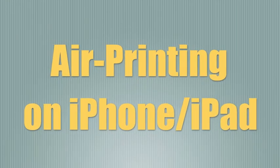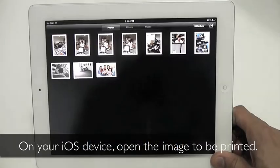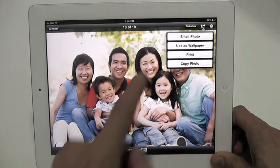How to do AirPrinting on your iPhone and iPad. On your iOS device, open the image to be printed. Tap on the arrow-in-square icon on the top right and select Print.